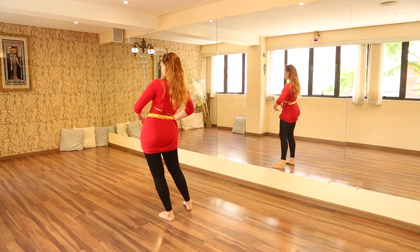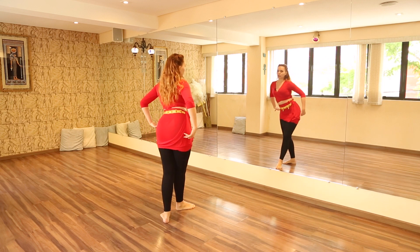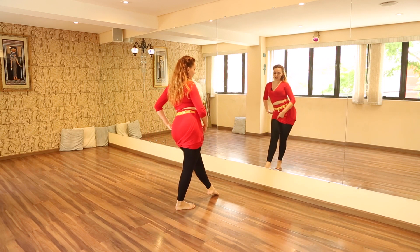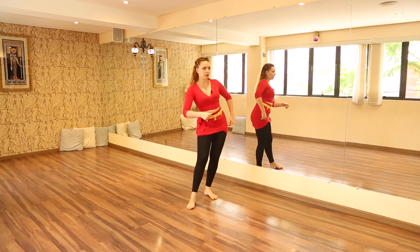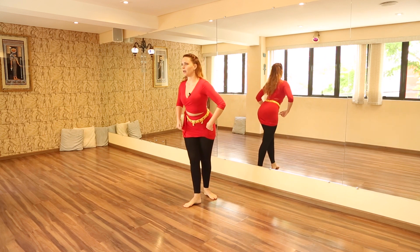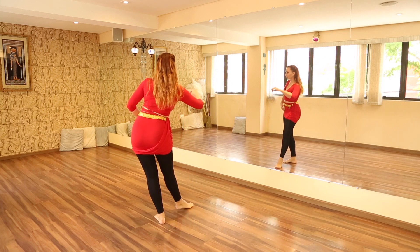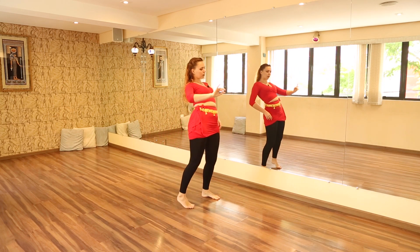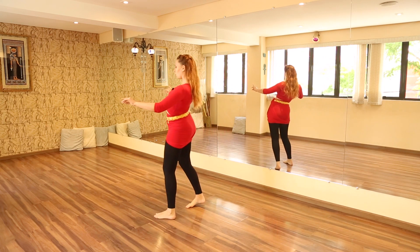I'll layer it now facing the wall: side, front, side, back — continuing the hips. Step, then right away turn, hips to the back. Let's practice with counts: one, two, three, four — one, two, three, four.